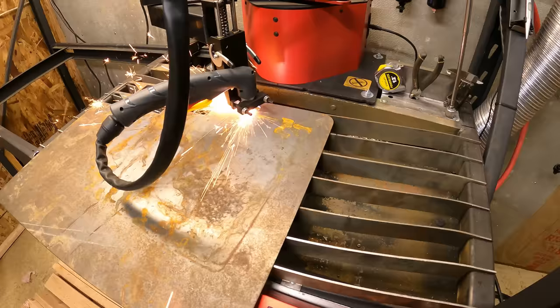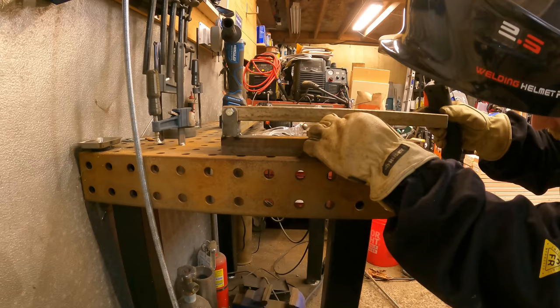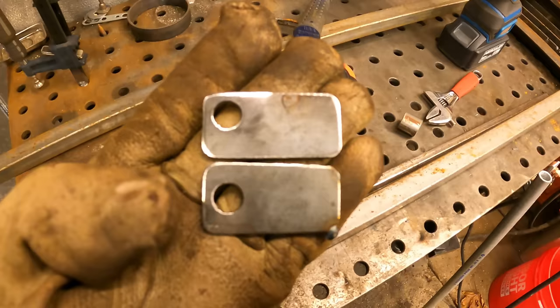The ArcDroid is really nice for prototyping things, as you'll see in this next part. I tack welded it, only to find that I want to remove it later and remake another part for better performance of this jig. So I cut the bottom one off and went for a new one.